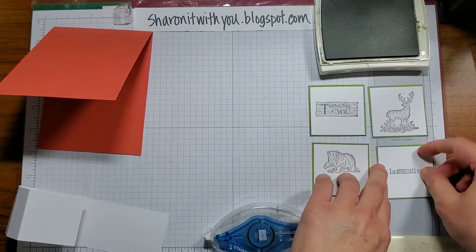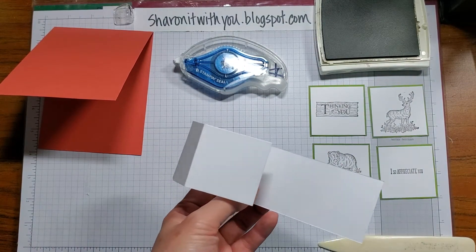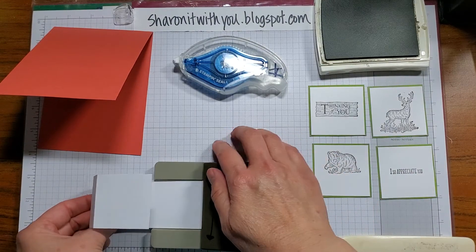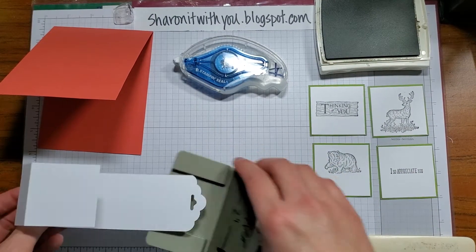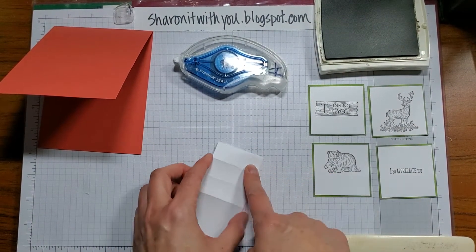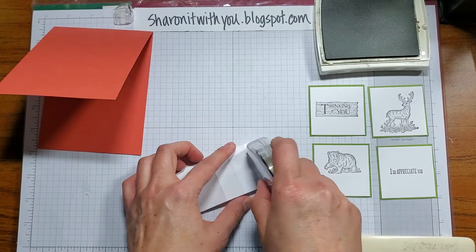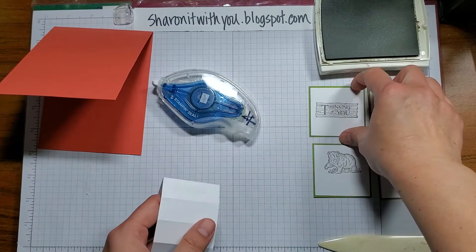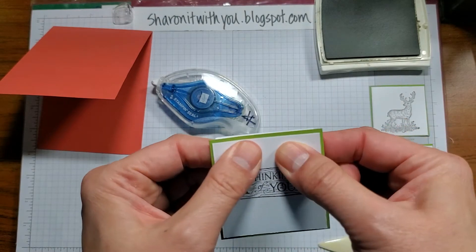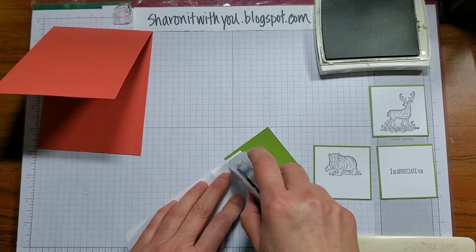Now that all four panels are ready, before we assemble, I'm going to use the scallop tag punch and punch the end of it — this punch is also retiring. Then you're going to put adhesive on each side and center each panel, pressing down and then folding to the next one.